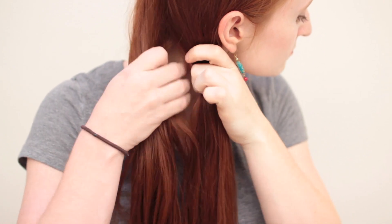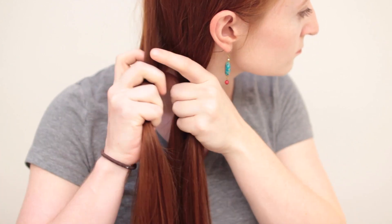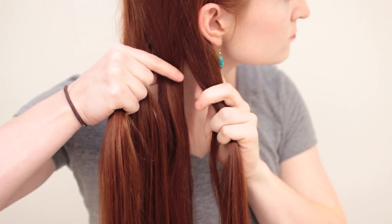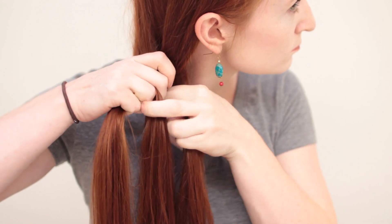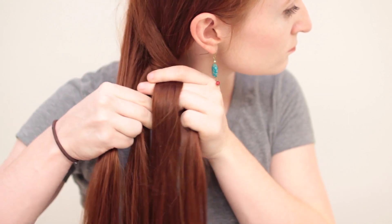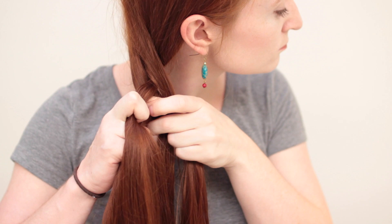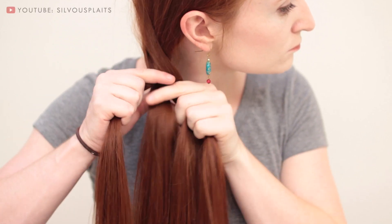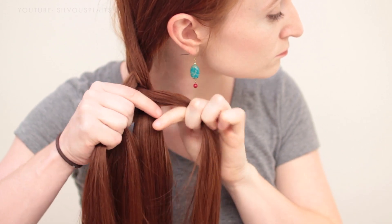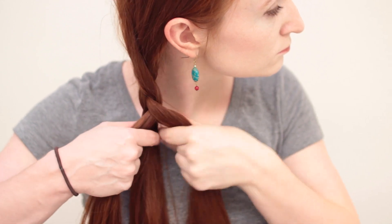Finally, start braid number four with four even strands again. This one is called a round braid, or 3D braid, because while the others had distinctly flat surfaces, this one has no obvious front or back. To start this one, weave the outer right strand over the inner right, and then weave the inner left over both of those so it becomes the new outer right. Then weave the outer left over the inner left, and weave the inner right over both of those so it becomes the new outer left. Repeat: the outer right passes over the inner right, the inner left passes over both to become the new outer right; the outer left passes over the inner left, and the inner right passes over both to become the new outer left.